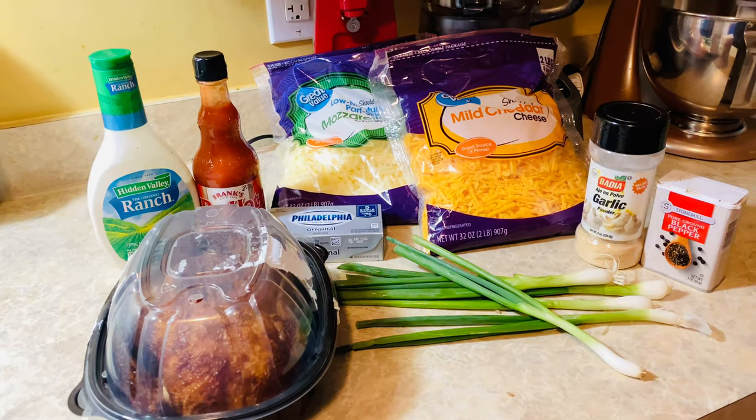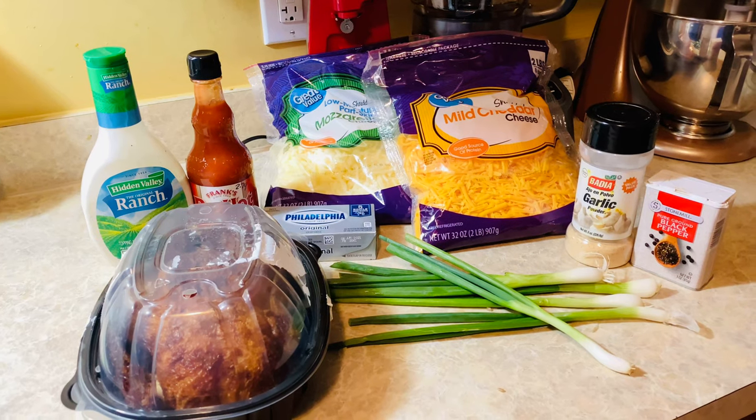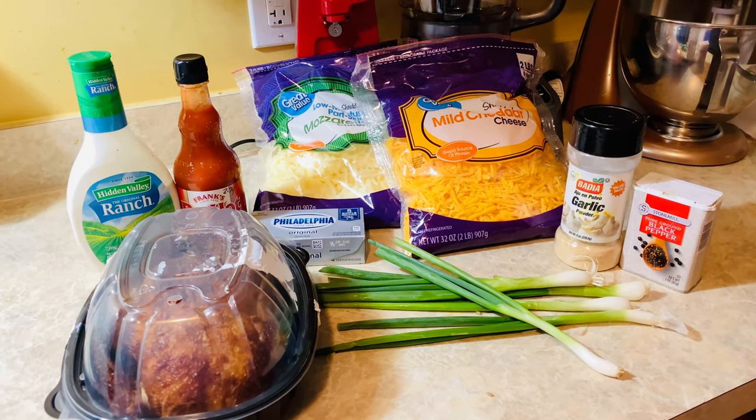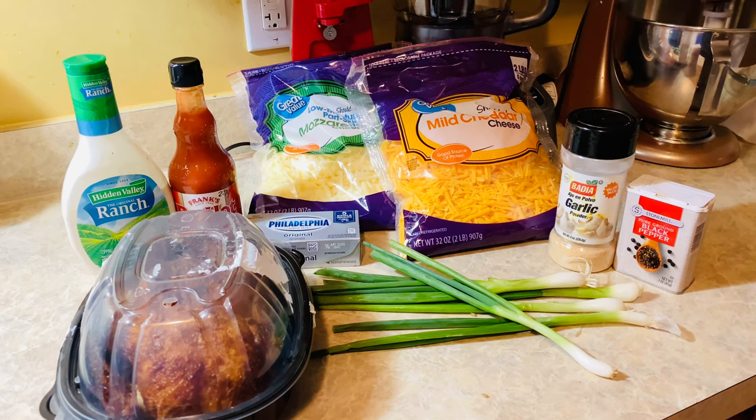Hey y'all, so today we are making a buffalo cheese dip to prepare for the championship game tonight — Ohio State versus Alabama.